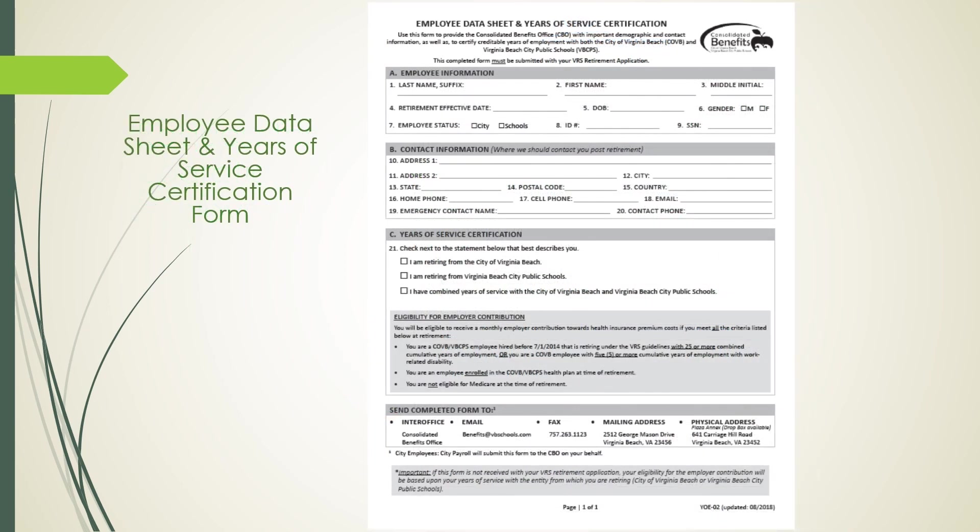The next form is the Employee Data Sheet and Years of Service Certification Form. The information obtained will be used by the Consolidated Benefits staff to capture what division you have your creditable years of service with and to confirm your eligibility to receive the employer's contribution towards your health insurance. In Section A, put your last name, first name, and middle initial. In Question 4, put your desired retirement date, date of birth, gender, and check 'schools' for your employee status. Then enter your WISE number followed by your Social Security number.